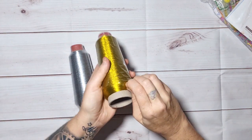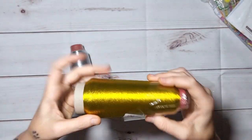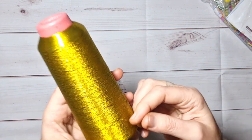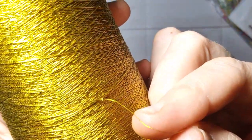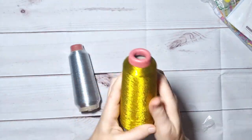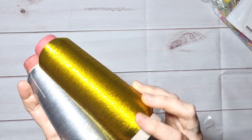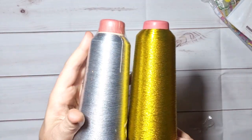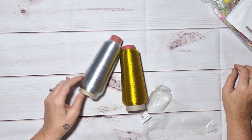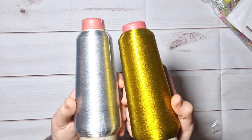I'll leave everything I show you in the description box so you know exactly where to find it. I'm going to open this one so we can have a look. Look how much thread you get! The pricing is amazing. This is exactly the thread you get with some of your stitches — amazing quality, strong. Look at the shine, isn't that just gorgeous? I love it! Gold and silver — those are the colors you'll use most if you want to add a bit of pizzazz to your cross stitches.